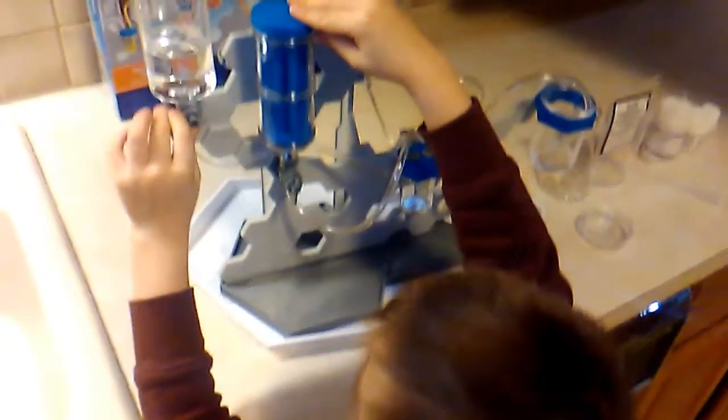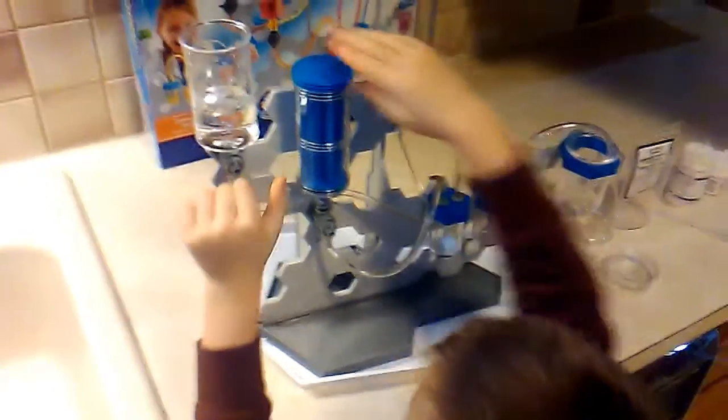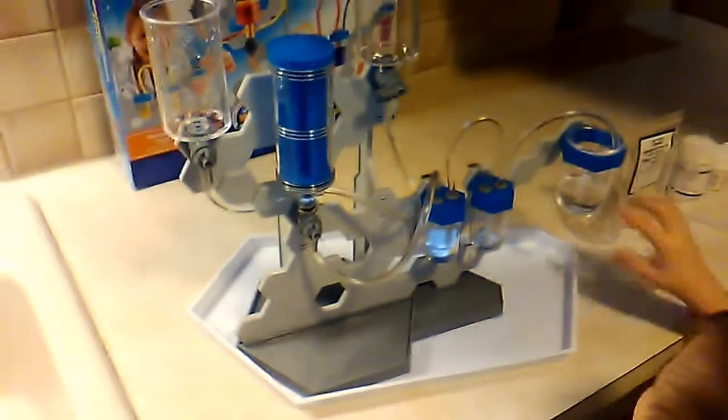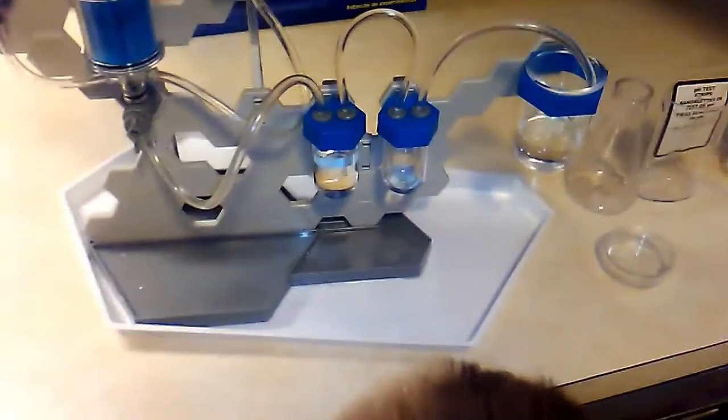Oh, that experiment didn't go as planned. I think you've got to open that valve. Now pull it up — I'll hold this thing. Oh look, it is! It's filling that one. You were right. Good job dude. I didn't even know that was gonna happen.